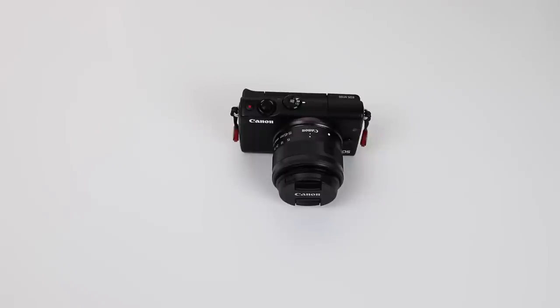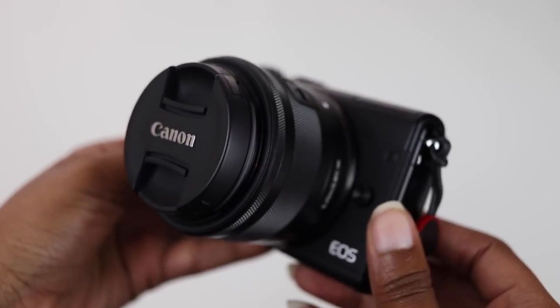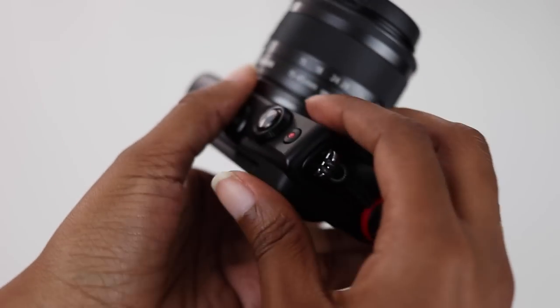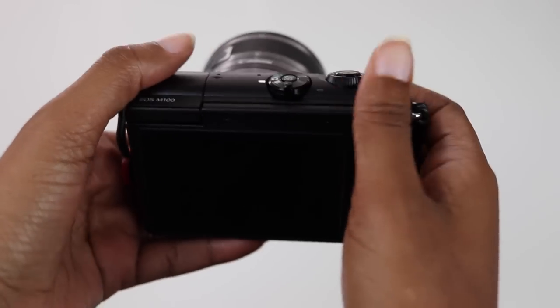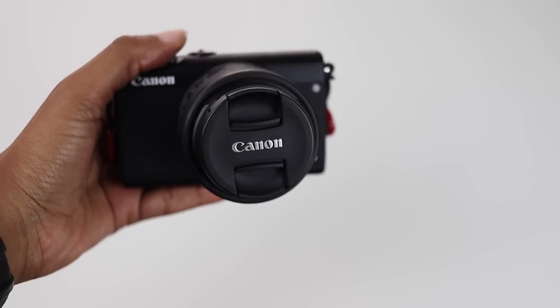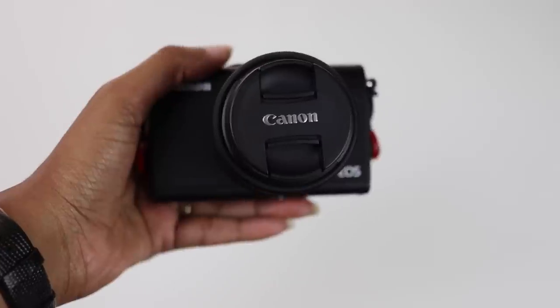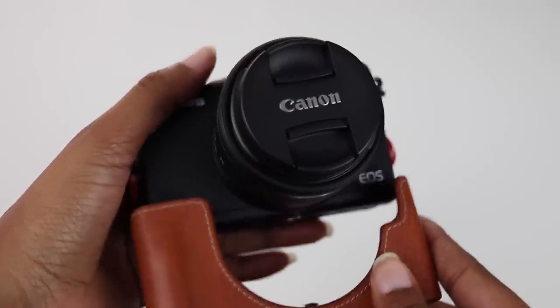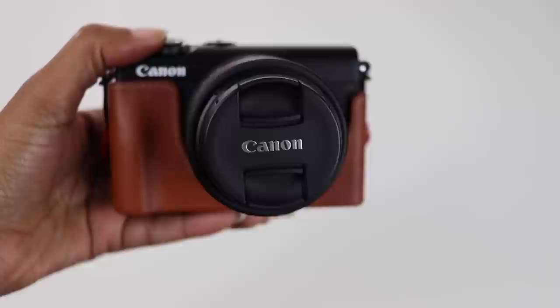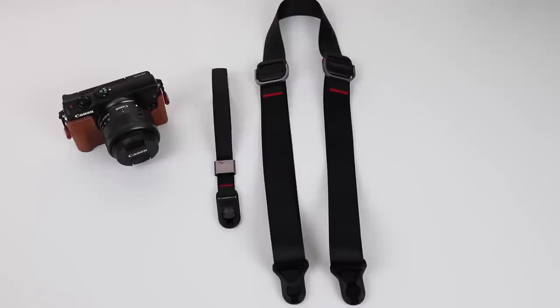Now I want to talk about the things I dislike. The first is the build — due to the price tag I expected the plastic build, but I did not expect the lack of a grip. I think Canon could have put a similar grip to the one on the G7X Mark II. The M100 is super tiny with no grip so I'm always paranoid about dropping it. To solve this I bought Canon's expensive face jacket which adds a grip, but when using it I lose access to my battery, SD card slot, and a few other things. Another solution has been the Peak Design hand grip and neck strap, which has saved my camera on a few occasions.